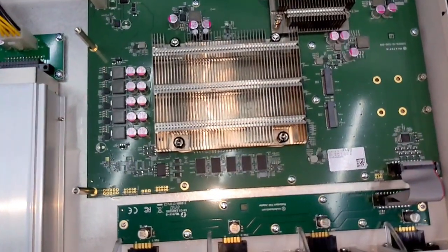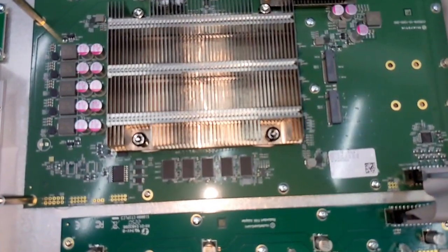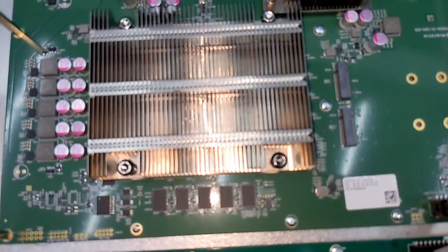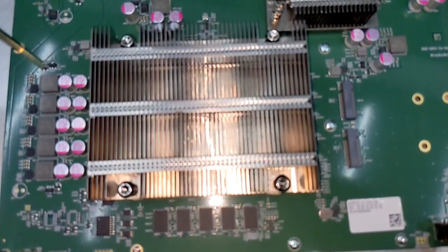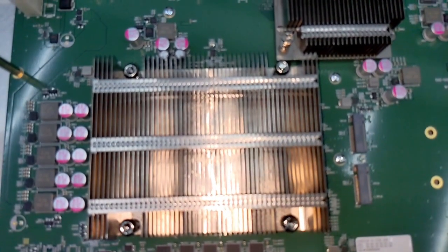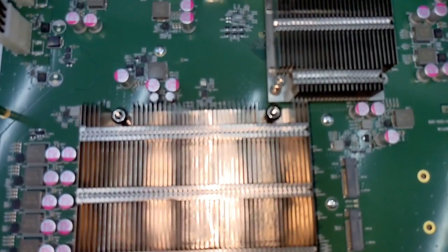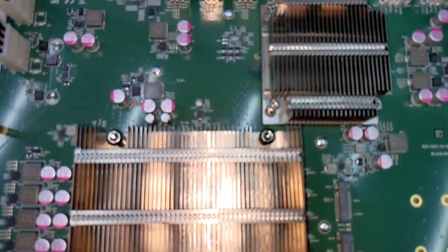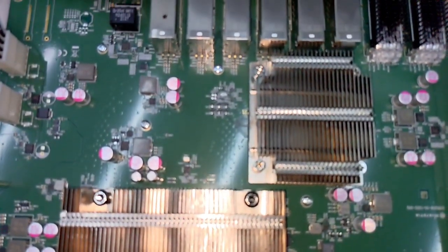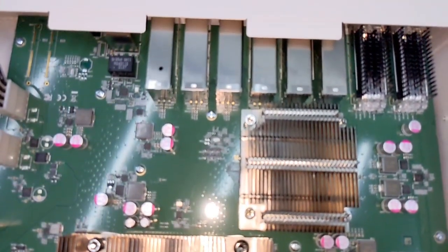Speaking of CPU: most of the layer 3 hardware offloading features would not be possible without a powerful CPU. It keeps track of all the connections being offloaded or not, and makes adjustments in real time. Since the number of connections that can be hardware offloaded is limited, the CPU has to decide which connections